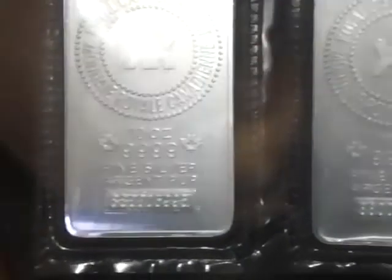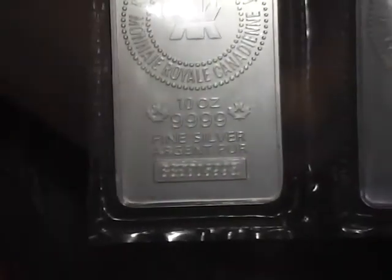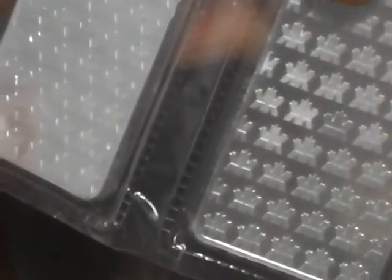Some cast bars have serial numbers, some don't — that one doesn't. That's not the Perth Mint's way but there are other brands that may do it. Now this is Canadian Mint — this is a minted 10 ounce bar. These are only half the size of that other one. Typical Canadian Mint symbol on the back. This one is sort of ribbed — it's like rippled around the side, like some coins are. And these ones do actually have serial numbers.